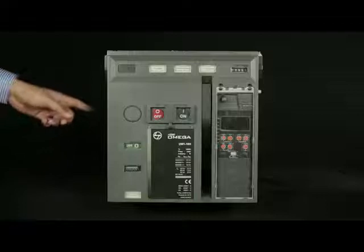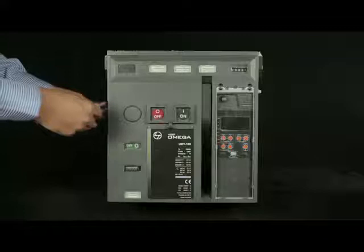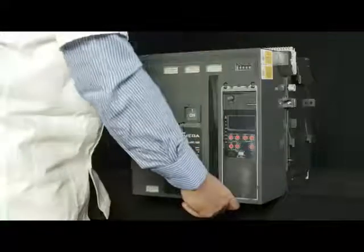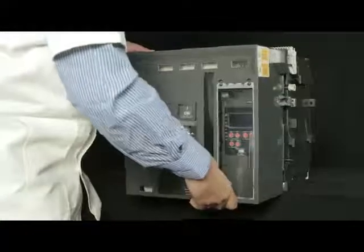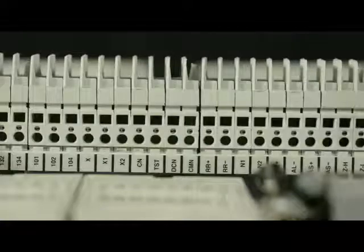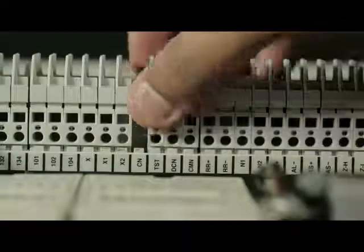Remove screws from both sides of the fascia. Pull down the charging handle halfway and take out the fascia by tilting it upwards. Replace the dummy SICs of CN,